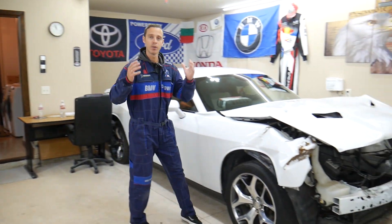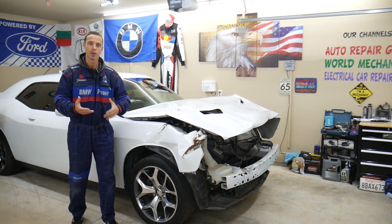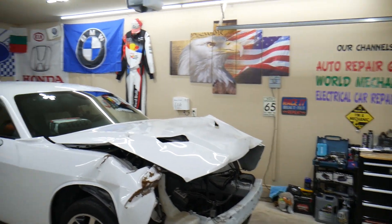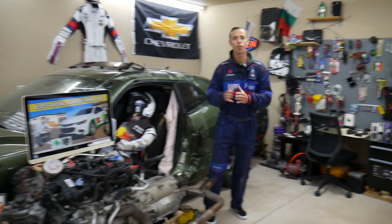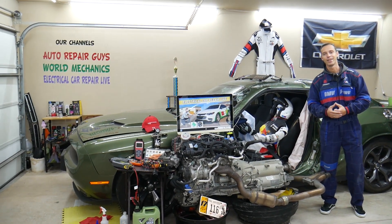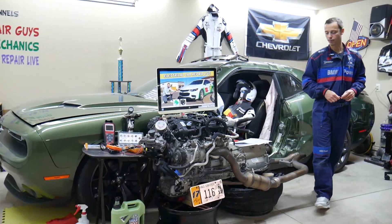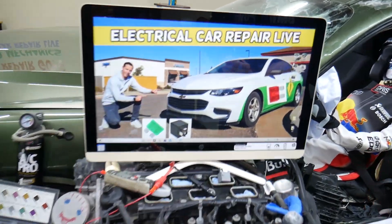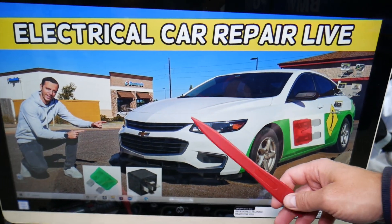Here in the garage we constantly work on new vehicles — engine work, mechanical work, transmission work, body work, anything you can think of. We're constantly adding new vehicles, so if you need help with anything just leave a comment below. Now let's go ahead and start. For the fuel heater fuse, we'll demonstrate on a 2017 Chevy Malibu, but it should work for the whole generation.